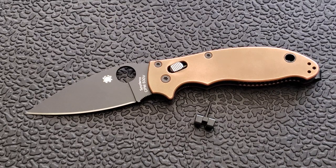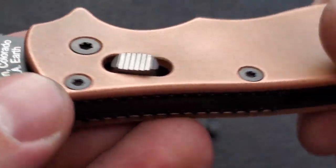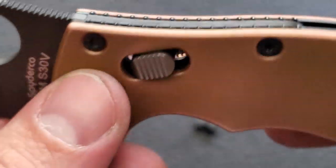I did actually record myself taking the Manix 2 apart and installing this, but it was so bumpy and such a pain to take apart, I decided not to show it. The other problem was I kept taking the knife off camera, so there was a lot of me just messing around with the Manix 2 off camera.